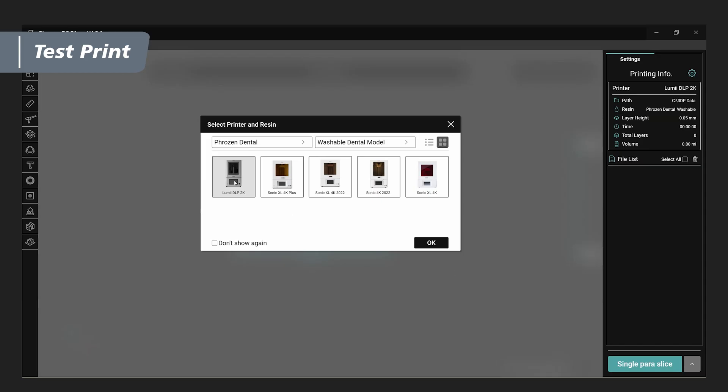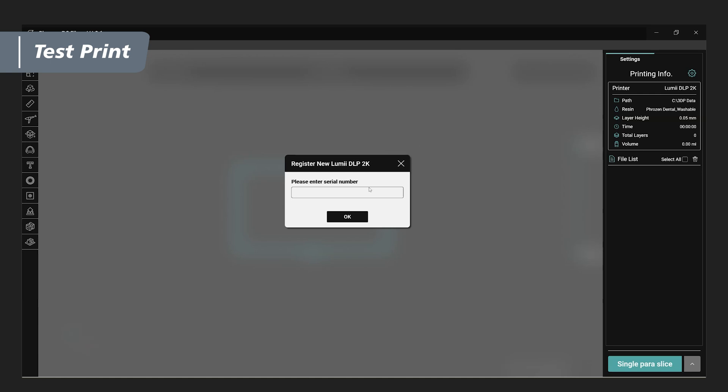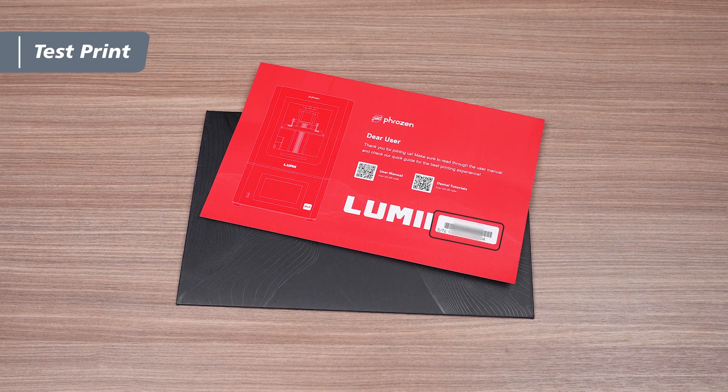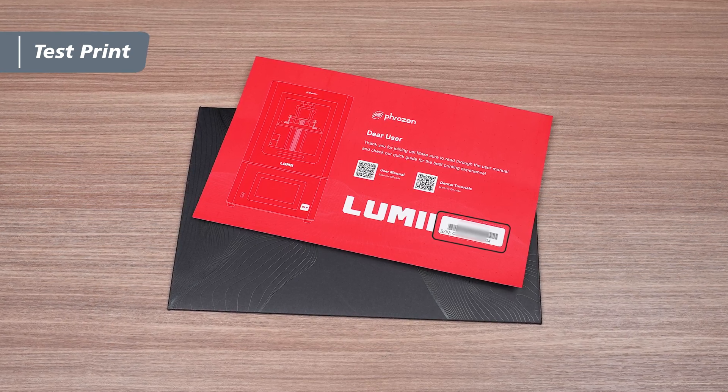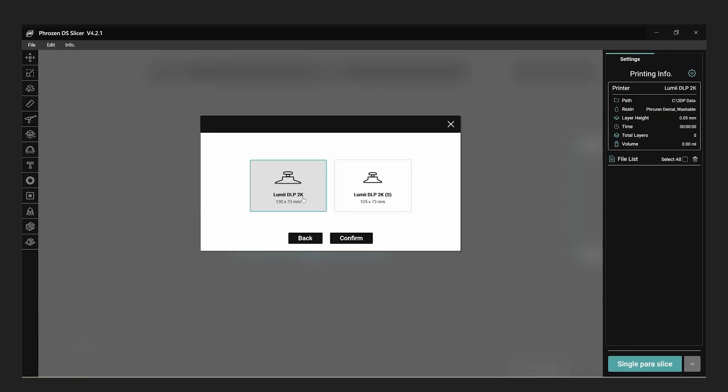Launch the DS Slicer application, then select the printer and resin you will be using for your print. Inside the envelope from the toolbox, you'll find a warranty card containing the printer's serial number. Enter the serial number into the slicer, select the building plate, and then click yes to proceed.